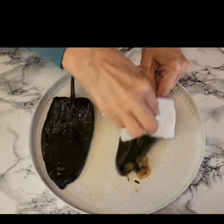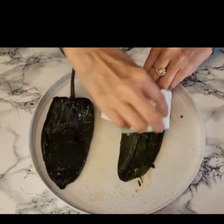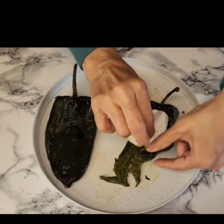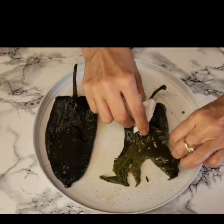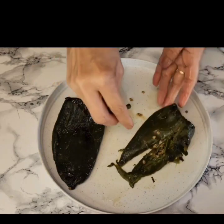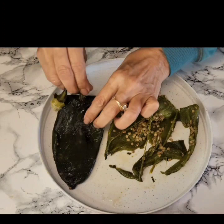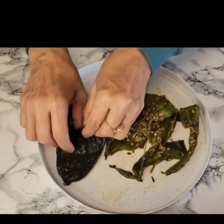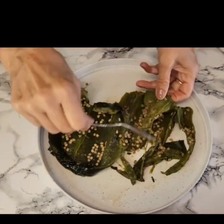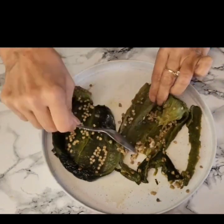Another way that you can take off the skin is with a paper towel. I'm just going to continue to do this with the rest of my chilies.